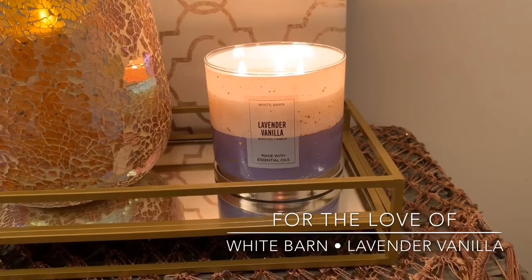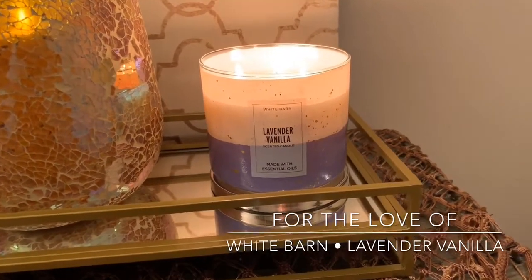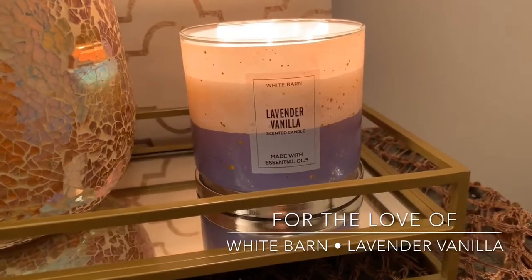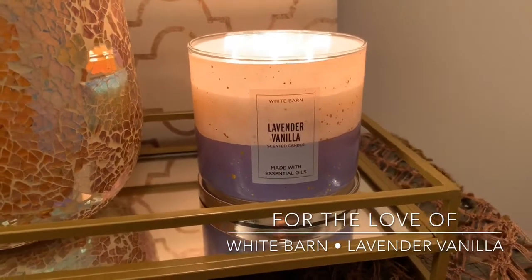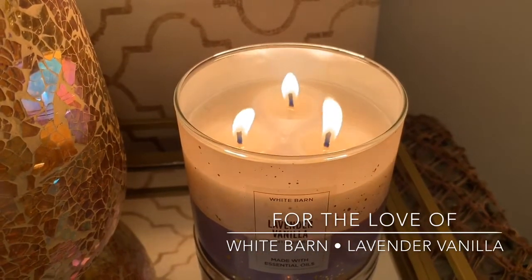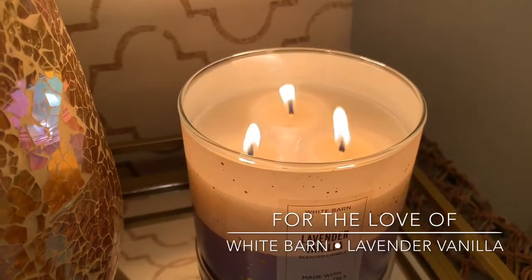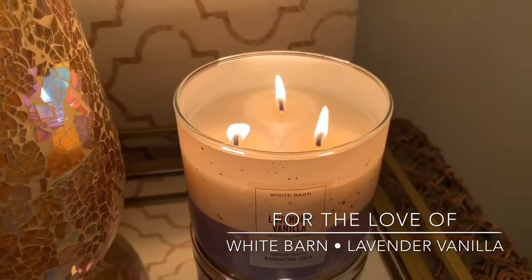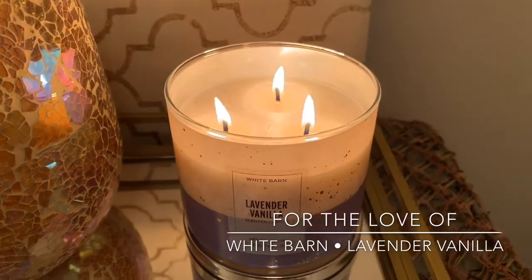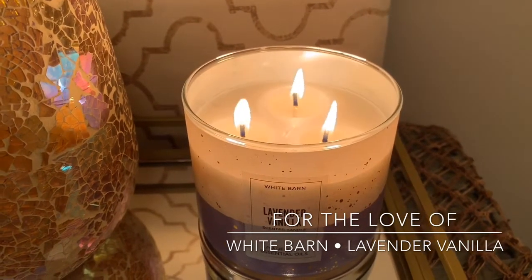I know there are a few other fragrances in this collection — if you guys have tried any of the other scents, comment down below which ones were your favorite. Performance was great. My first burn gave a nice, even wax pool. I just lit this now for the video, but I did have to trim the wicks — they did mushroom top a little bit. I pulled out my Yankee Candle wick trimmer, trimmed them, and as you can see right now, it's burning beautifully.